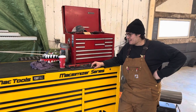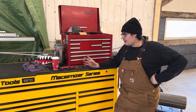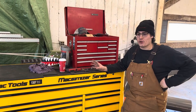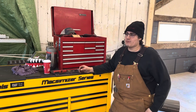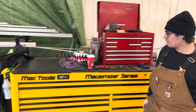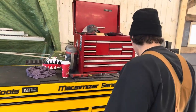Hey guys, what's going on — it's Marco here. I figured I'd give you guys a little tour of my two toolboxes. I just finished my third year for a 310T apprenticeship and I'll be able to write my license soon, so we'll just do a little review here for you guys.